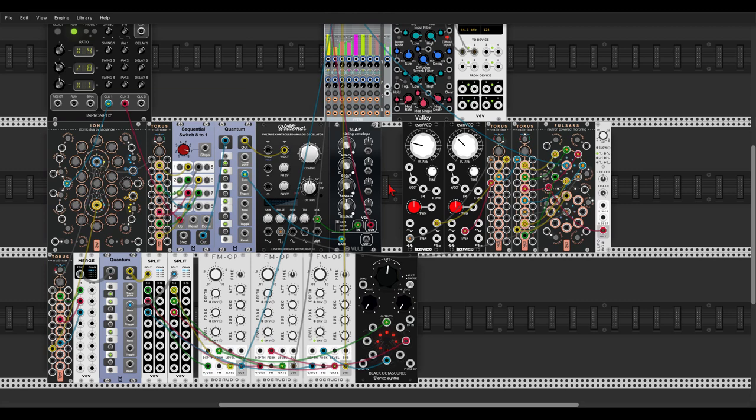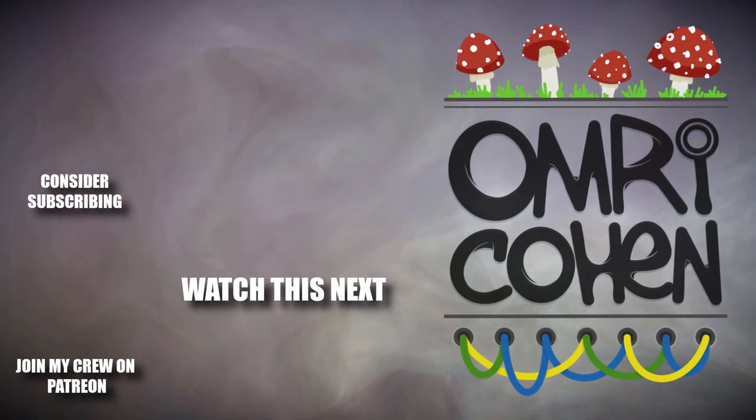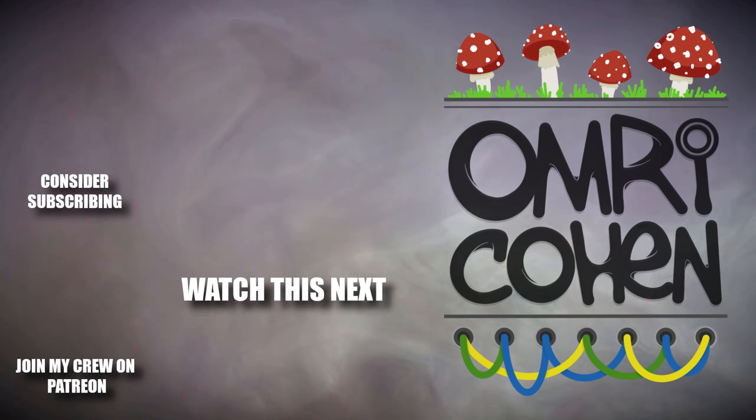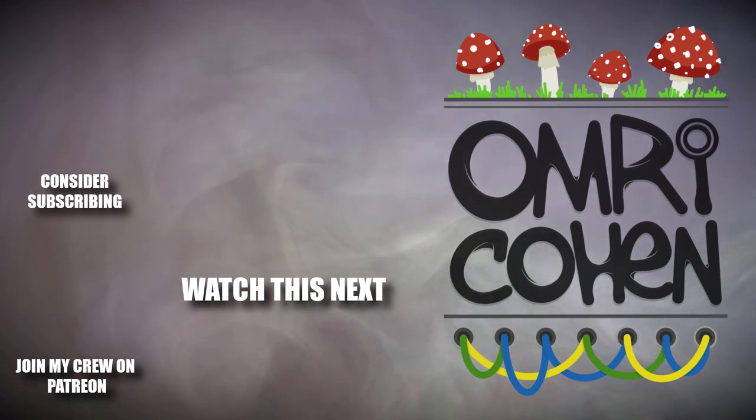So you can see the vast amount of sonic possibilities available to us with this little but deep module — another Geodesics classic. And that's it. As always there will be a link in the description to this patch — feel free to download it and take a closer look. I hope you enjoyed this video. If you did, please hit the like button. If you enjoy what I do, consider becoming a patron. If you want to see more videos like this, please subscribe and hit the bell. Have a good one.